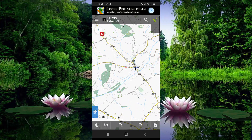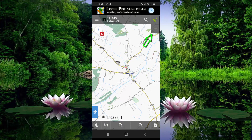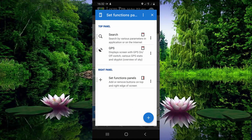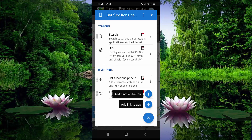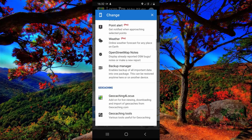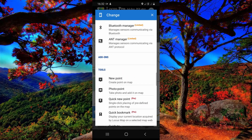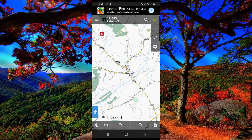Now it is time to show you how to record tracks and how to mark a point. Click on the plus button, then click on Track Recording. To add a point, click the plus button again, scroll down, and click on New Point. As you can see, two buttons are now added on the left side of the app.